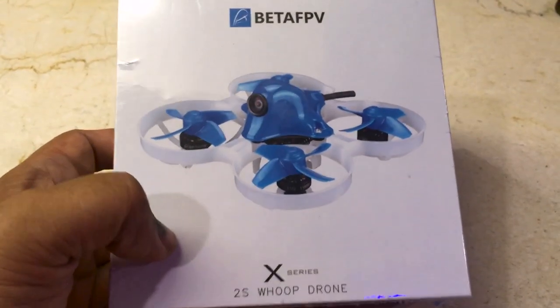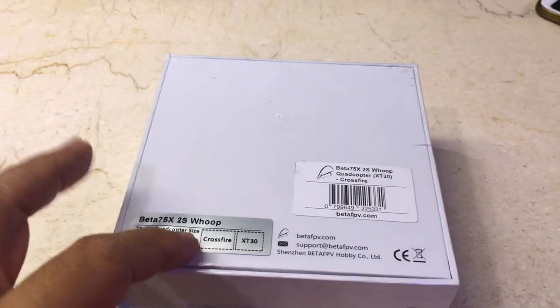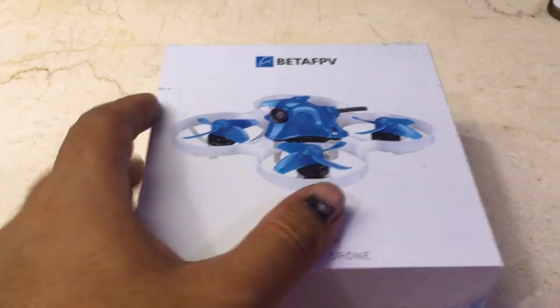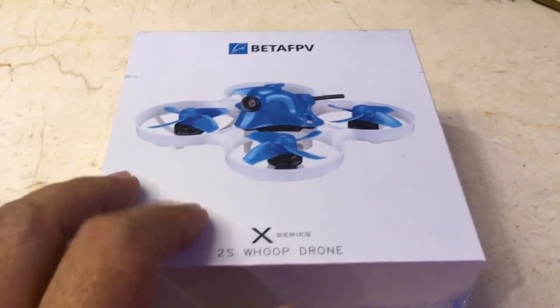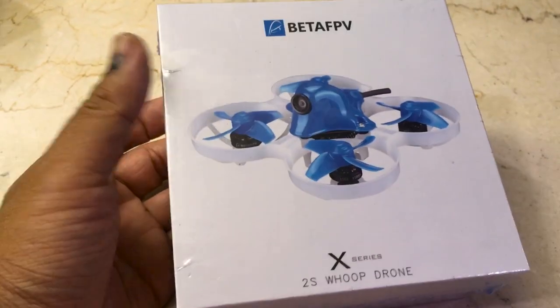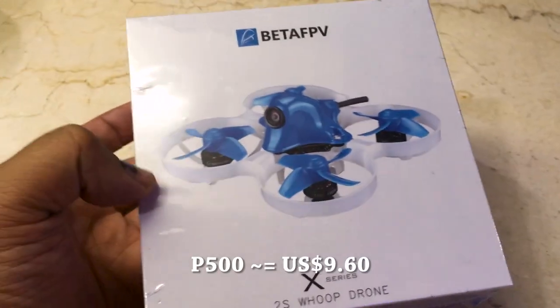So it's 4,800 pesos. Considering that it is a Crossfire version, what I was planning to do is just take the Crossfire receiver and replace it with one of those regular FrSky receivers I had lying around. So basically it's almost like I bought this for just 3,300 pesos. And since this Beta 75X already includes registration to the upcoming 2S drone race...